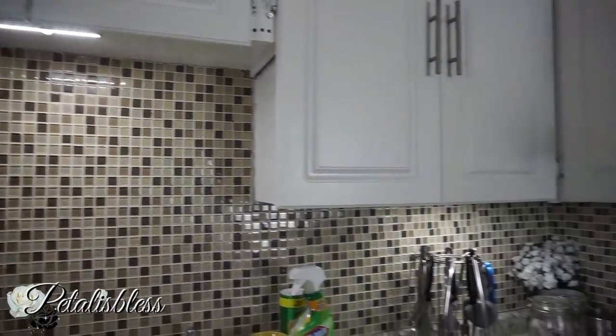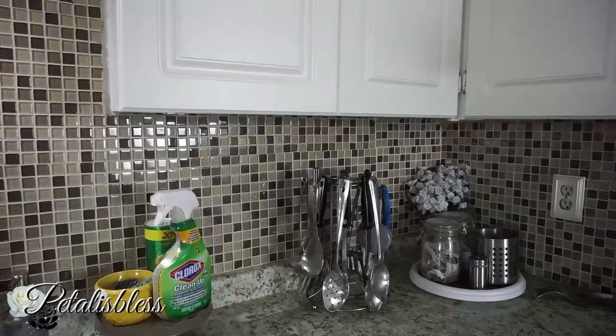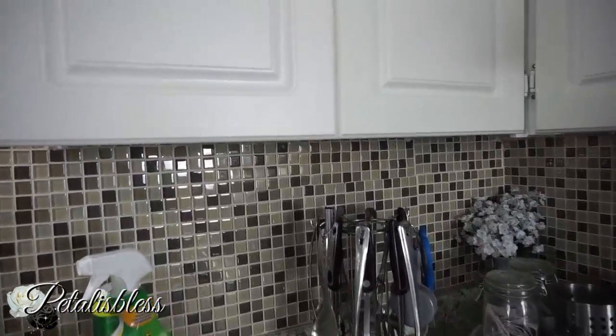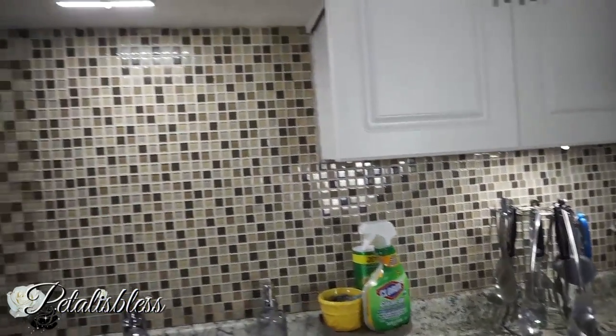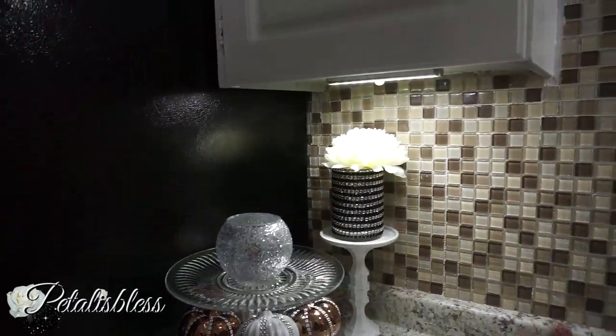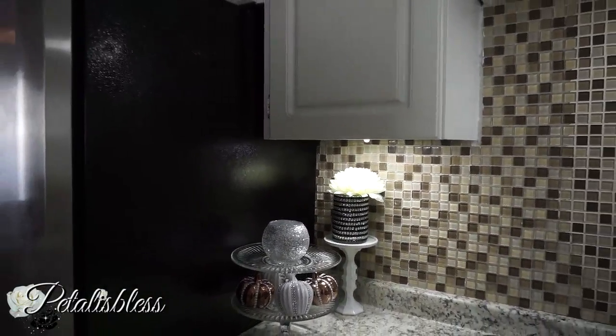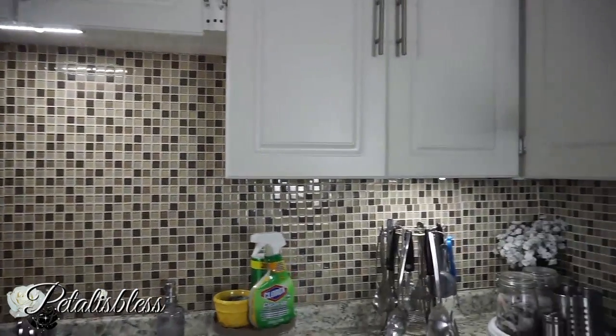They are motion sensor so they go on and off. Look at them — this is in the daylight. When they go out, you just walk back up to them and they come back on because they are motion sensor. Doesn't this look nice?